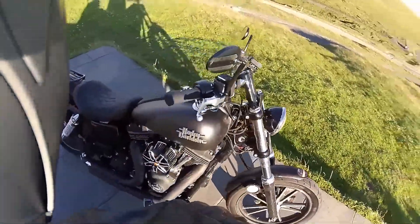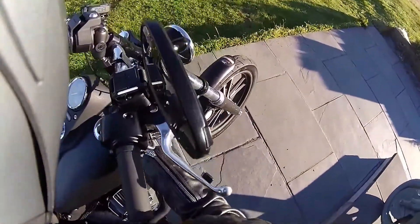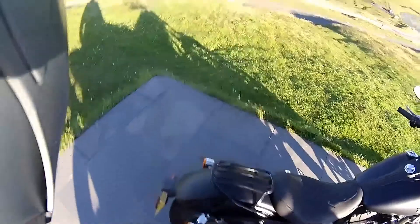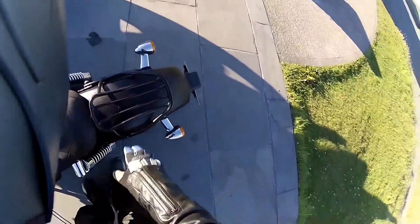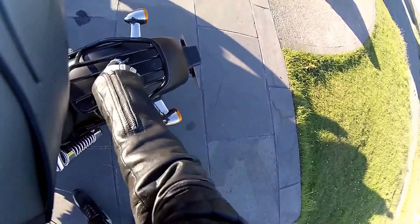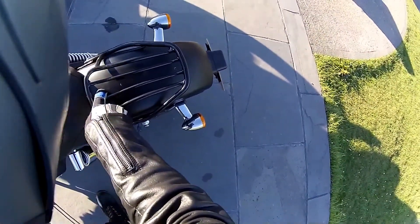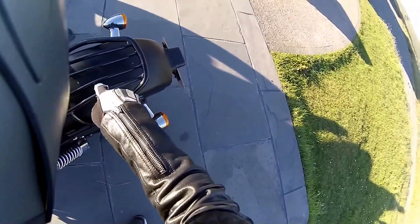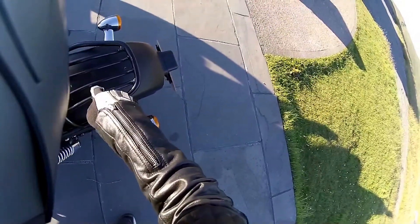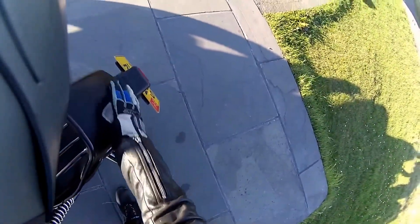That leads me on to the next thing: this denim black scratches really, really easily. I don't know if it'll pick it up on camera, but where I had the dual seat and it was rubbing on the paint, that area has now gone smooth. You can just see a line here where there was a foam pad and another foam pad there. So this part is still rough denim black but this bit has gone smooth.